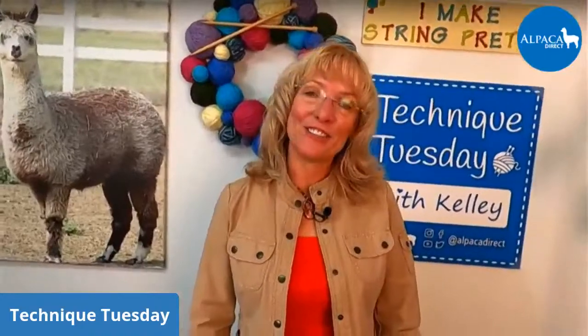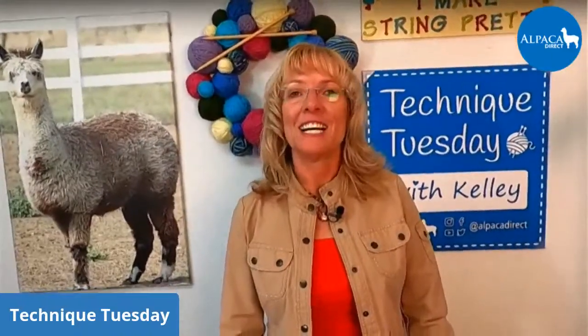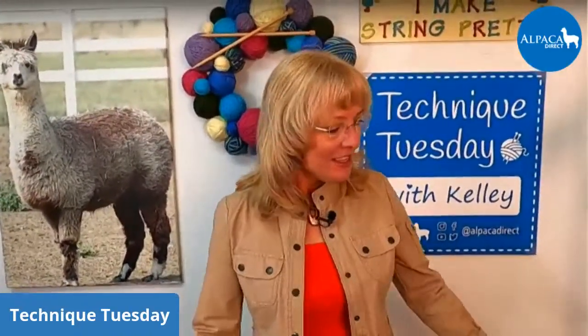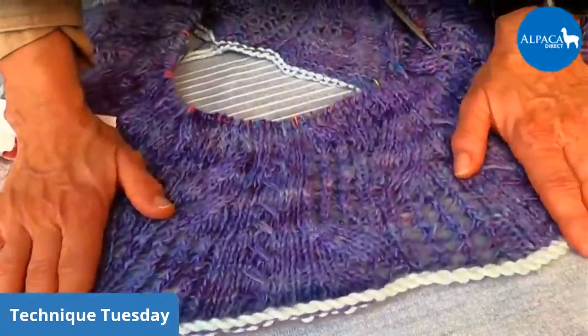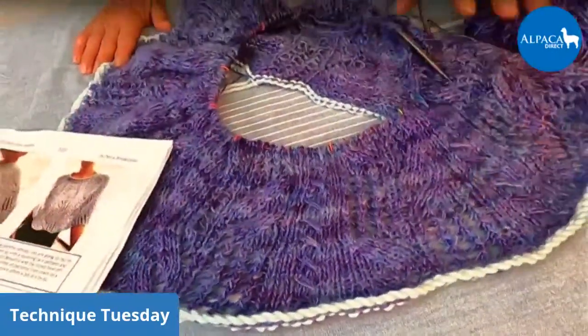Anyway, there are different things that you can do to prevent those rolled edges. You can use one-by-one ribbing, three-by-one ribbing, garter stitch, or an I-cord. You can use seed stitch, moss stitch, all different kinds of things — a knit one, purl one, knit one on the edge. The sky's the limit to prevent those edges from rolling. But you need to drop in that provisional cast on so you can go back later and decide what you're going to do, like I did in my lovely poncho, Top Notes by Petra Breckstone.